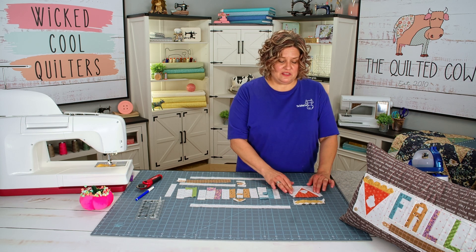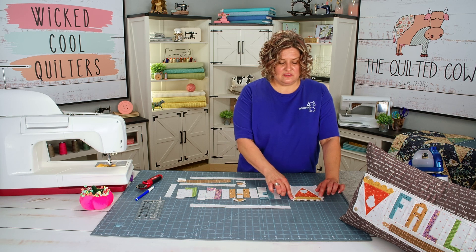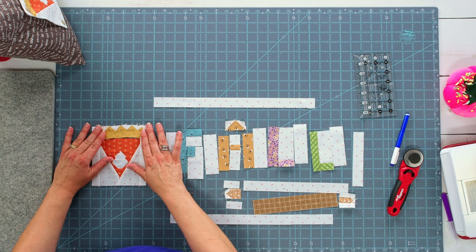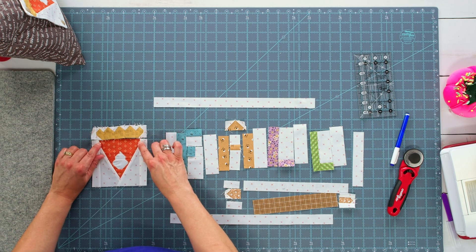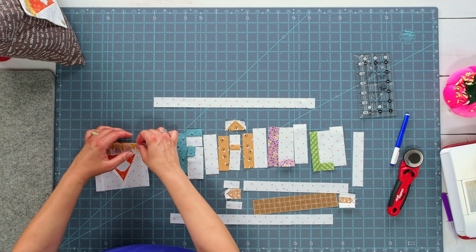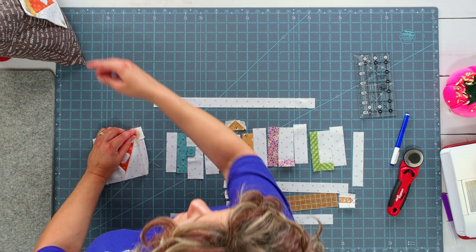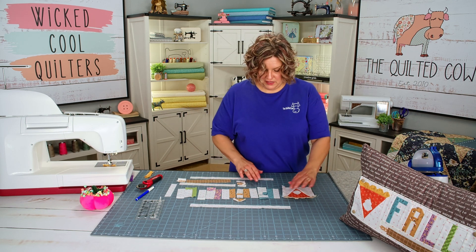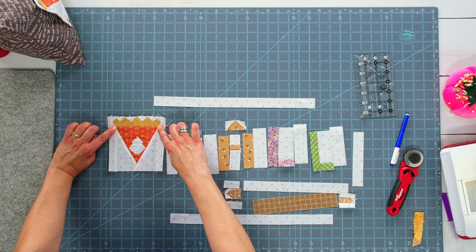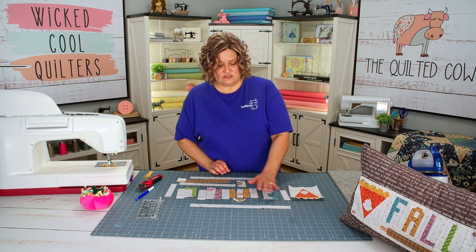I have the pie triangle put together and I'm just going to add the border pieces on each side, then it'll be time to sew the crust onto the pie itself. You may notice when lining this up that your crust piece might be a little bit wide. What I want you to do is try to line up the quarter inch seam line on the pie with where it's going to line up on the crust, so that your quarter inch seam allowance on both sides lines up and your crust lines up with the edge of the pie.